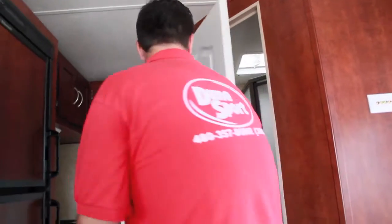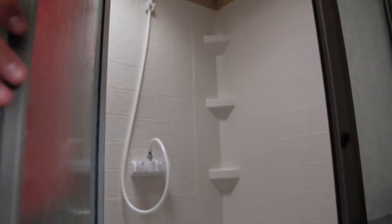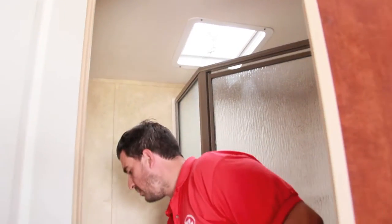In the bathroom we've got the big Neo-Angle stand-up shower — plenty of room. Over here is a nice big sink with a decent-sized counter. Right behind me is the toilet. We use high-profile toilets in our toy haulers — basically the same size as you'd have at home, not those low-profile toilets you see in a lot of other toy haulers and campers. So we already do the upgraded version.